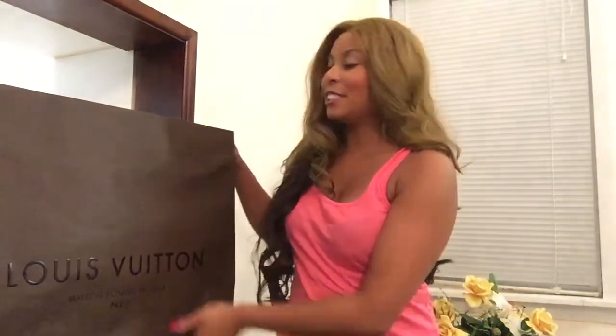For those of you who already know, I'm a television personality and also a travel blogger, and it was really important for me to buy a bag that can mesh with both professions and both lifestyles. So that's a little bit about me — let the unboxing begin!